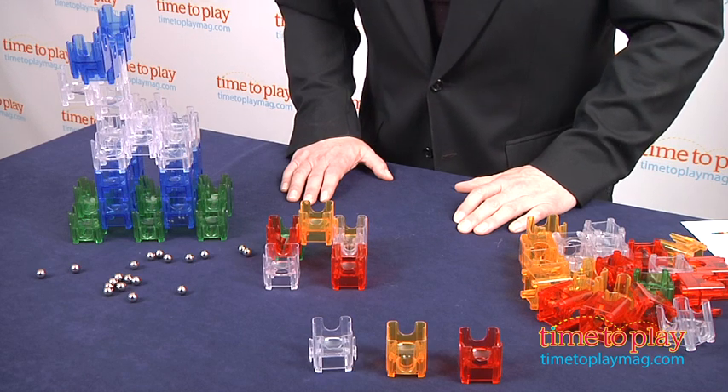We kind of think adults are going to like it too, and it would be an awesome coffee table toy. For more on this toy, including what it costs and where to purchase, as well as the best toy reviews online, visit us anytime at TimeToPlayMag.com, your number one source for all things play.